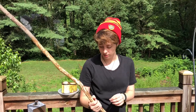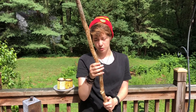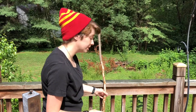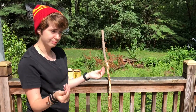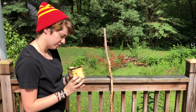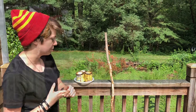Once I get all the burrs, knots, and bark off, it kind of looks something like this, which is kind of ratty and needs a really good sanding. Then once it's all sanded and smooth where I can't nick myself or get paper cuts or splinters, I go through with some wood stain samplings of different colors to cover up and give it some color.